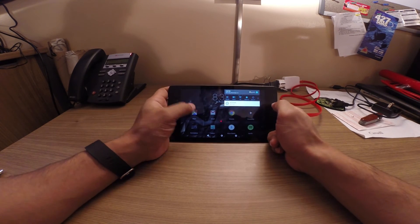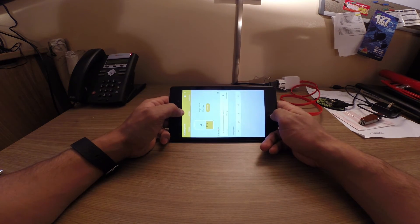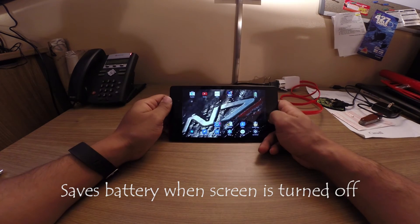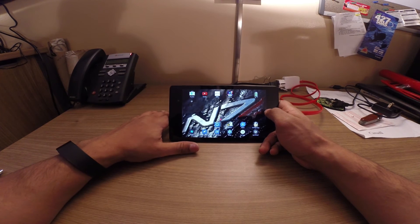You'll notice there's an extra bar in the notification panel. That's an app called DS Battery Saver, which allows the device to go into deep sleep and lets you control it a bit more easily. It's a free app that's worth the download if you don't want to go in and manually configure everything under the kernel.